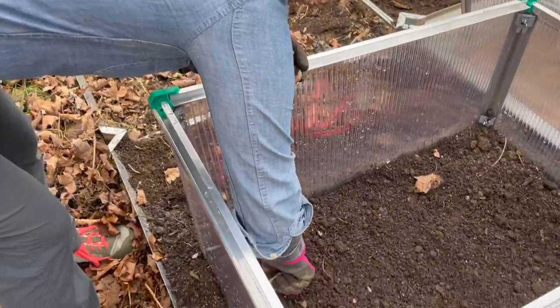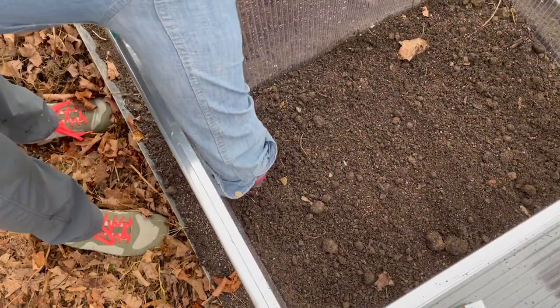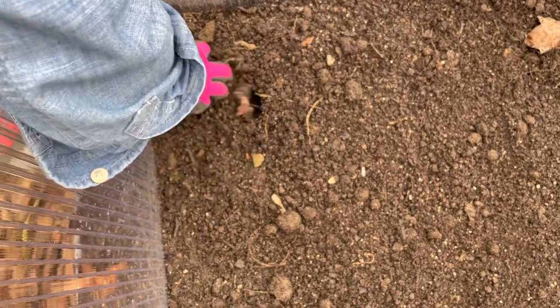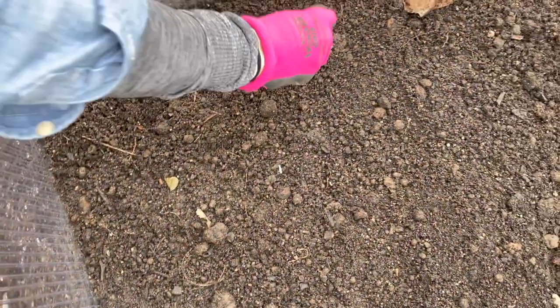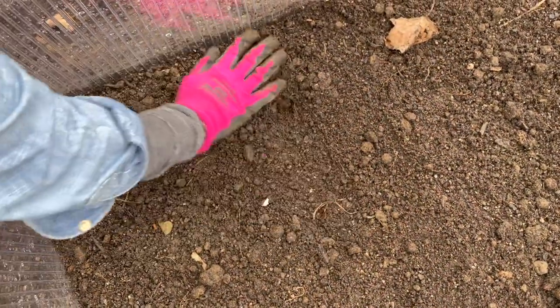I'm going to space them about six inches apart. If I only need an inch depth, I just use my finger. The soil is so soft and then I just cover it — six inches apart, just like that, it just goes right in there. And that's it — that's literally all you have to do.